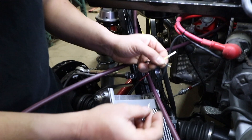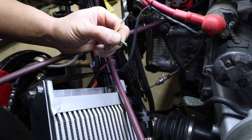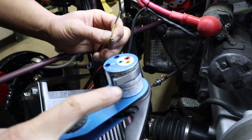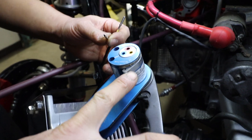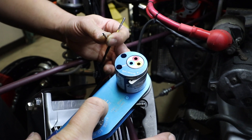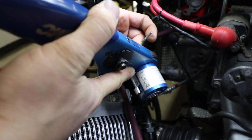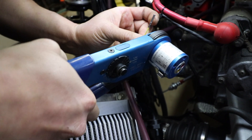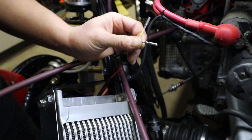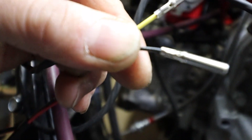Now we'll crimp this socket with the DMC crimping tool. Just set the tool the way you'd want it to be — this is a size 16 contact and an 18 gauge wire. Slide it in the tool, crimp down. You can see the difference between the two tools but they're both crimped properly.